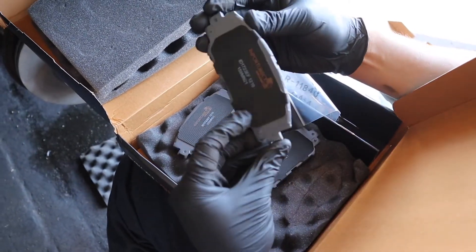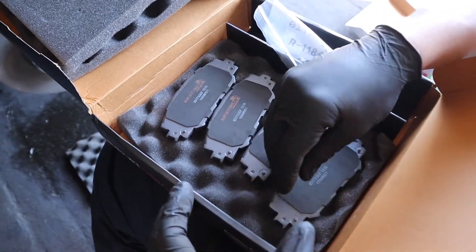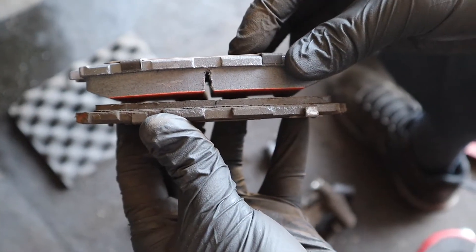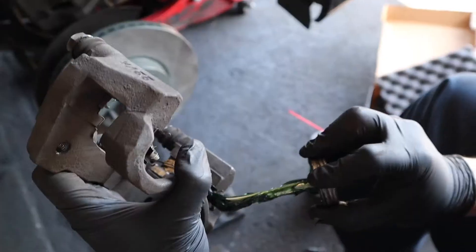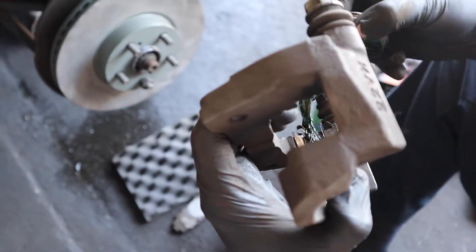Good stuff — Import Direct. It comes with the hardware kit. If it looks bad you might want to get that changed. You lubricate where the brakes slide to make sure there's no friction.